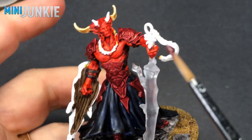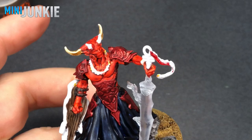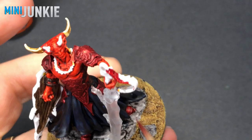For the ribbon hanging off the hilt of his sword and the little wrap he has around his wrist, similar to what I did with the Leviadon Blue, I'm going to use Flesh Tearers Red and then turn it into quite a dark red by putting black over it later.